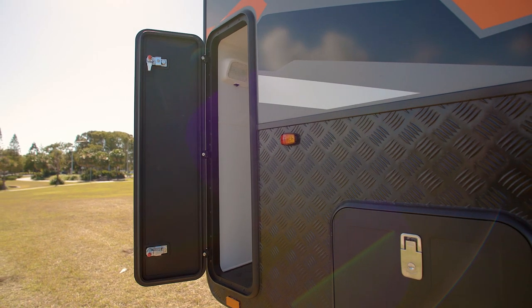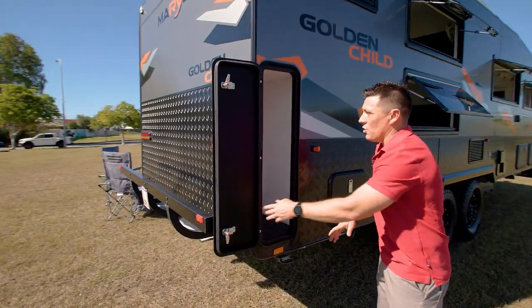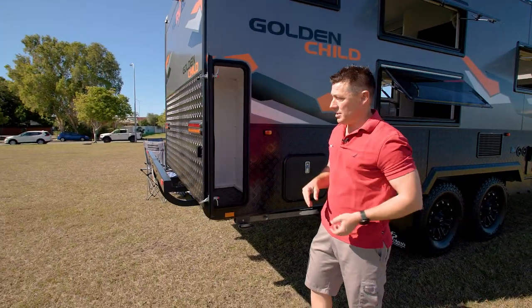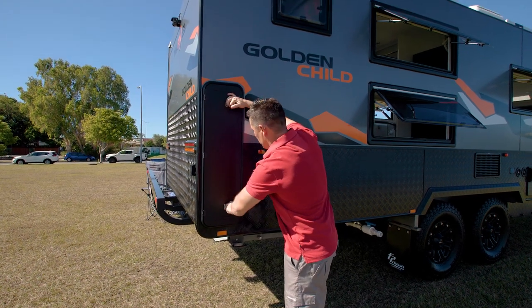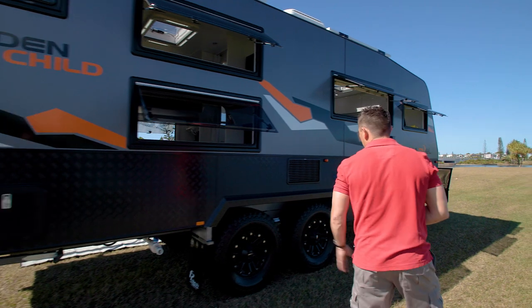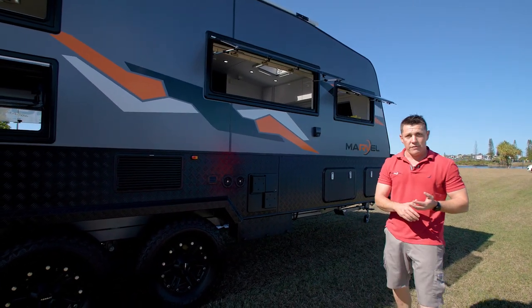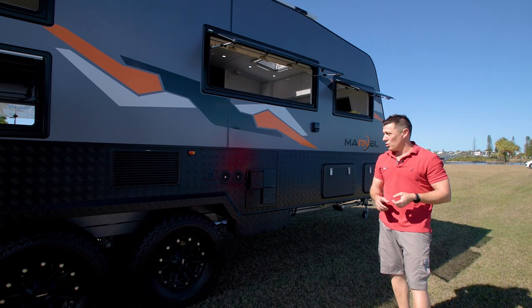We've got external storage at the back here, which is the perfect size for your external table and chairs. You've obviously got your grey water tank outlet there. This has got a 224 litre tropical climate class three-way fridge, so it's got enough capacity for the entire family.